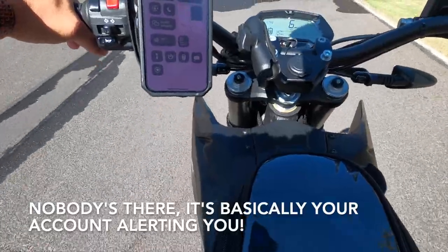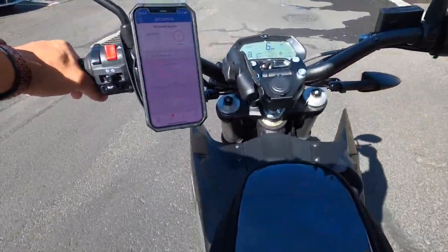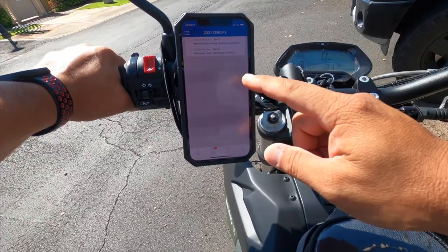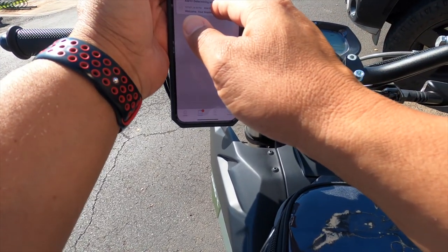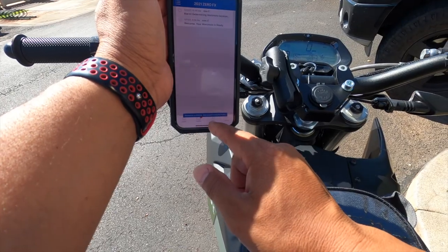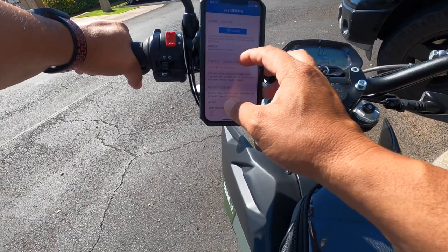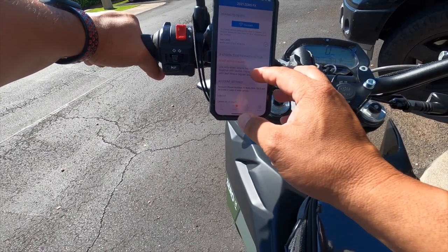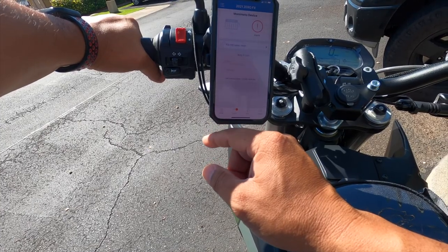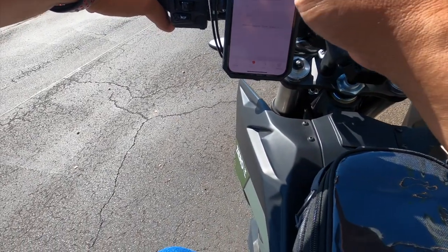Hello — so it calls you. It says your bike is on the move. I don't know if you can see it here, but it's showing 'alarm — determining Monimoto location.' Down here it says 'Monimoto is moving, next update is approximately five minutes.' I believe you can change that — when you connect via Bluetooth to the device I think you can change the settings to get a quicker update.